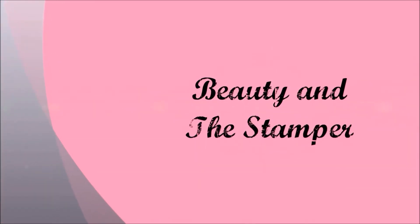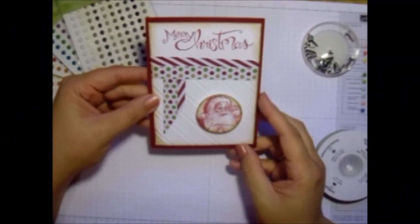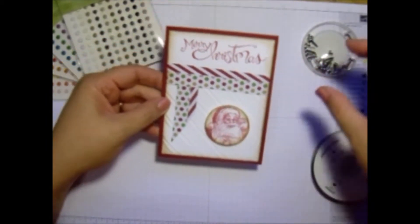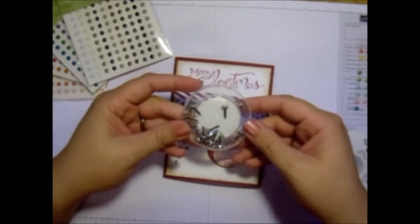beautyinthestamper.blogspot.com. Hi beauties, today I'm going to show you how I spruced up this card just a little bit. I think it's a very cute card, but I needed something to pull it all together. So what I'm going to show you is how I'm using my candy dots and my brad bases.